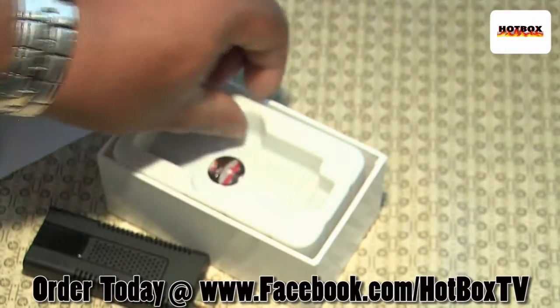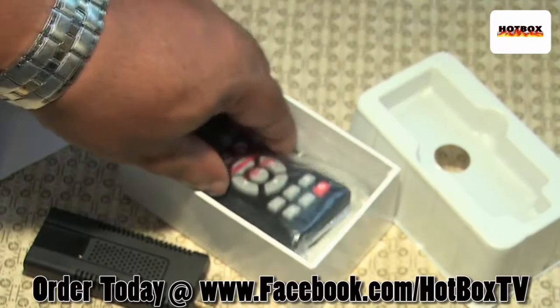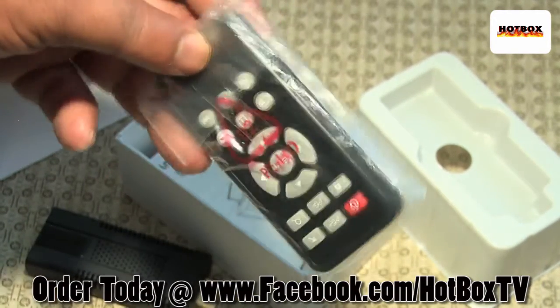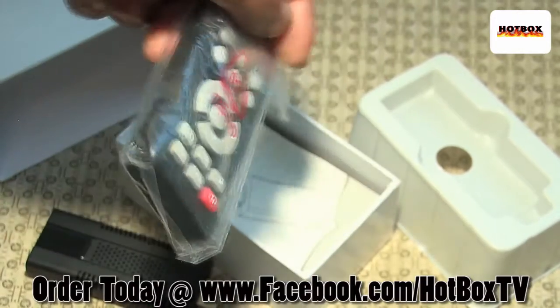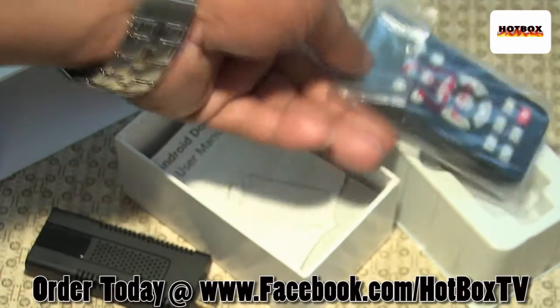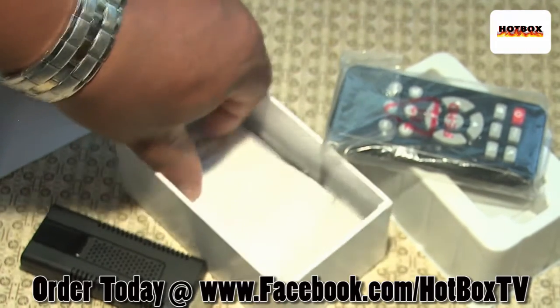Let's see what else is in this box. It comes with a remote — a little handheld clicker device. I don't think I'll use that but it's nice to know it comes with it.